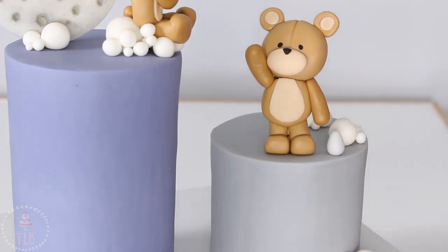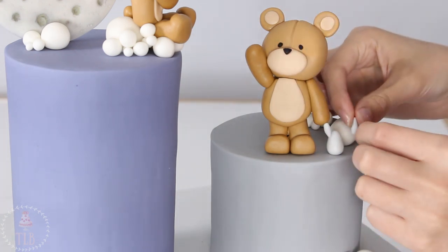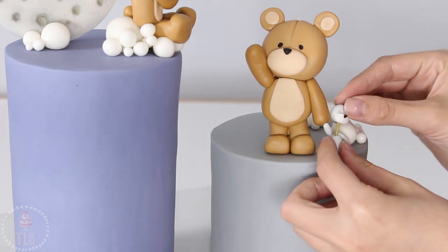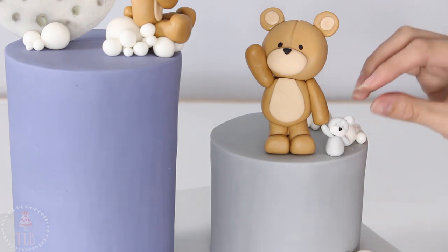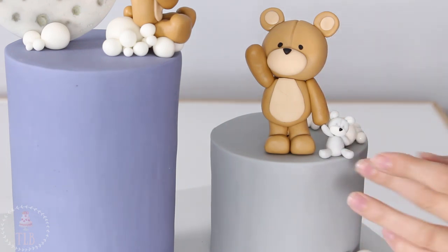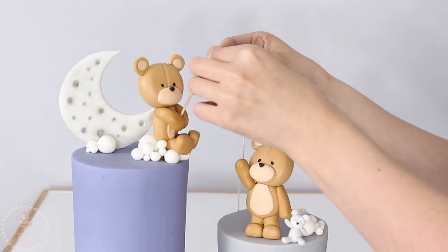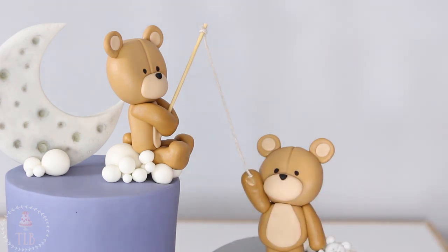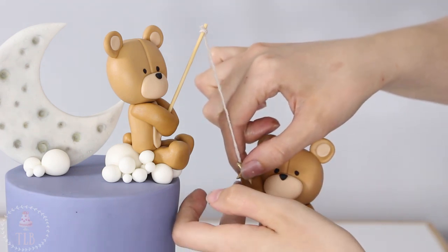I thought it would look super cute if he had his own little teddy, so using the same light gray fondant I used to cover the board I made a little mini version. For the fishing line I tied some string at the very tip of the wooden skewer, trimmed any excess, and attached the string to the bottom bear's hand with a little water. Then I added a star on top of that to hold the string in place so it won't move.